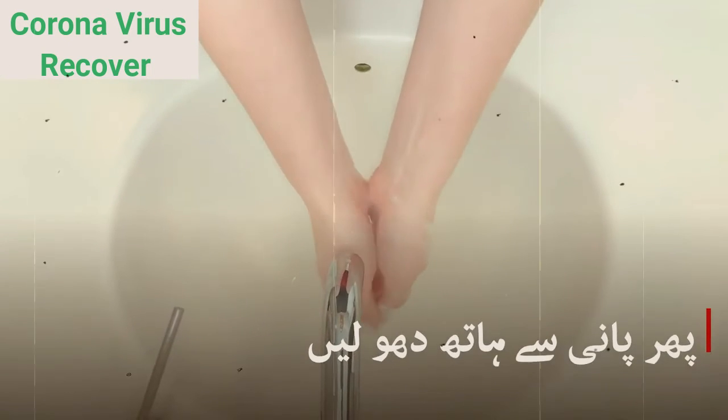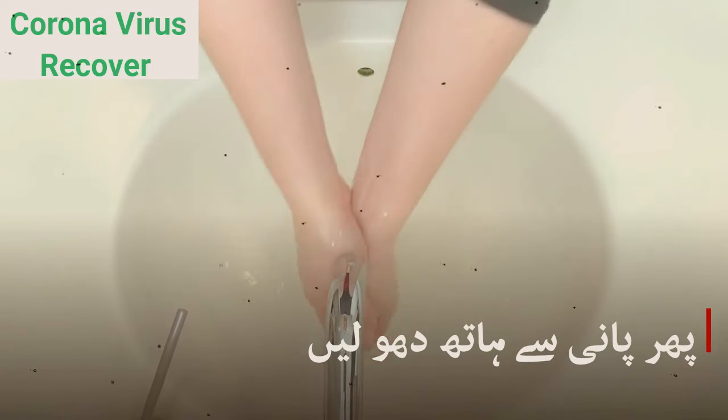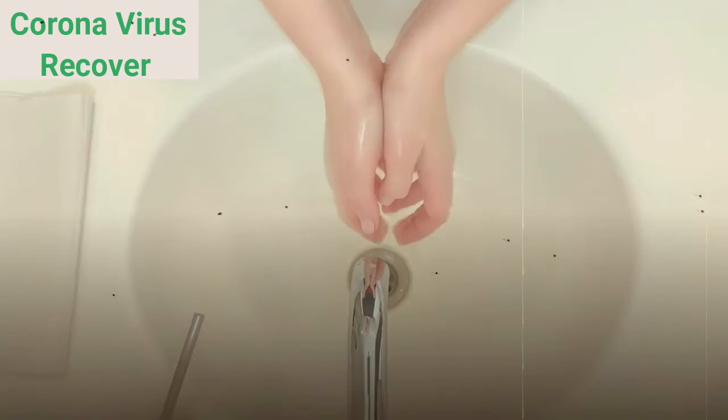Step 5. Dry your hands using a clean towel or air dry them, or a bit of both. Wet hands easily transfer viruses, so drying them off lessens that risk.